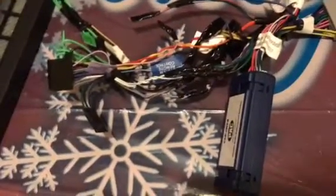Everything is very easy — plug-and-play only. I will shoot another video once I've installed it and connected everything.